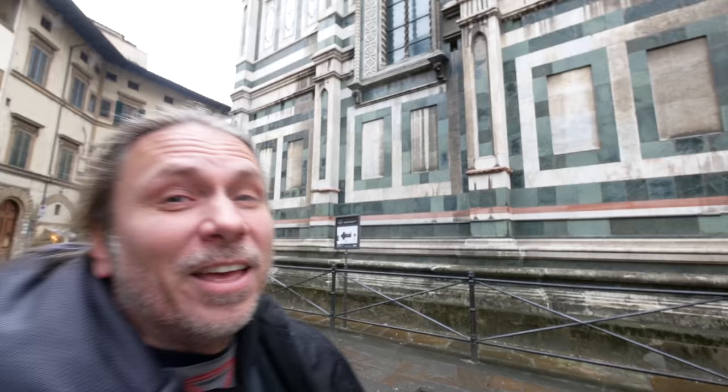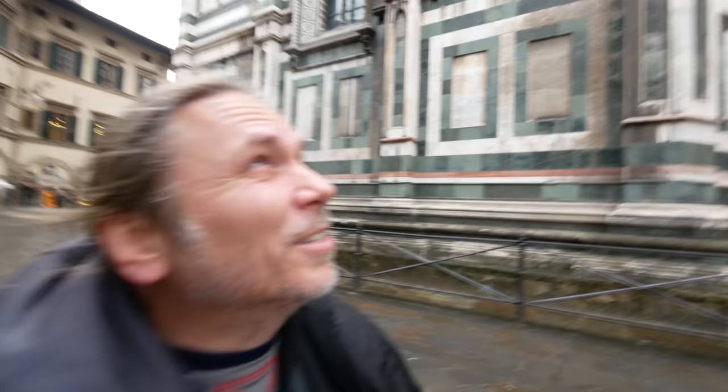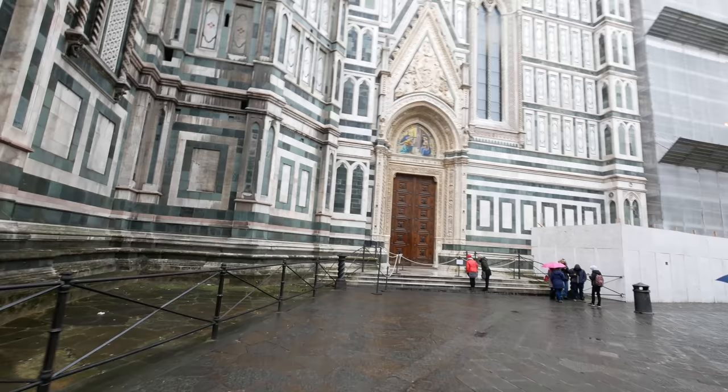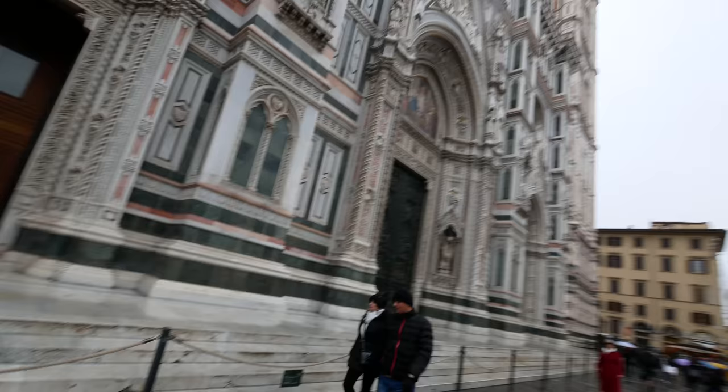And by the way, this is the Duomo here. For those of you that are confused, there's a church, there's a basilica, and there's a Duomo — I guess they all mean the exact same thing. It is crazy how massive this is. Just take a look at how it spans all the way there, all the way over there, all the way to this side. And look at this ornate door — oh my gosh. And we finally made it around to the front of the Duomo. It's hard to put into words how absolutely massive and ornate this is.